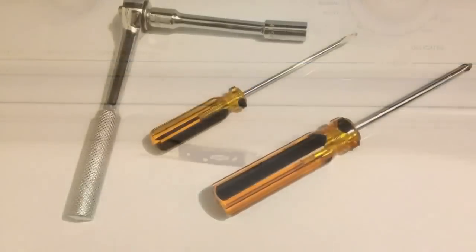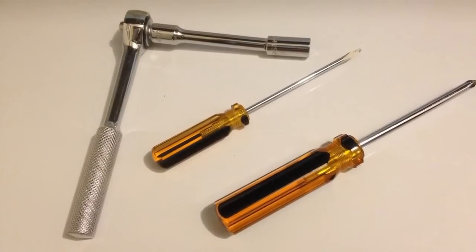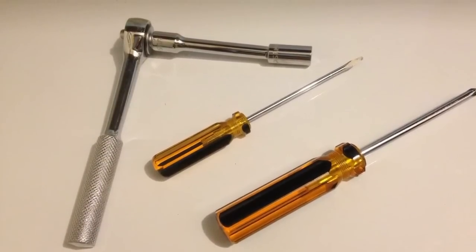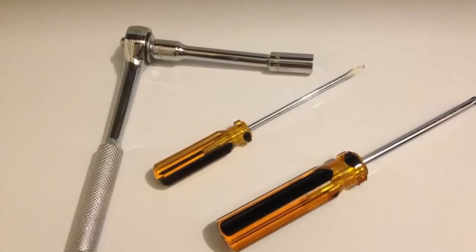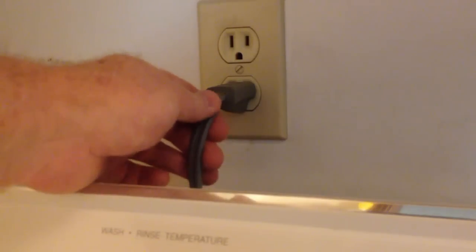Hey everybody, I need to replace the timer on my old washing machine. I only need a couple of screwdrivers and a small ratchet and socket to do it. Before I do anything though, it's important that I unplug the washing machine.